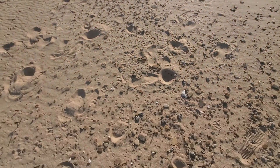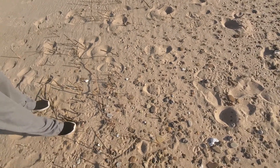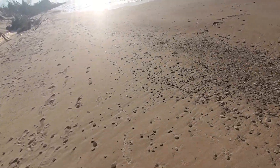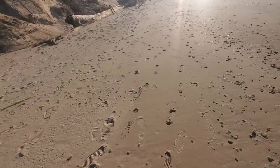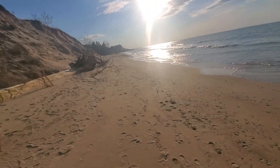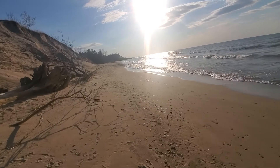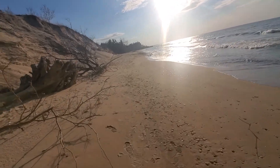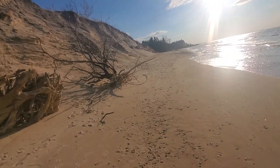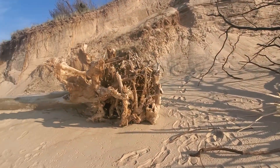Look at all the little skipper rocks. Look at all the skipper rocks — happy rocks! We haven't done it in a long time. And in case you guys don't know, we do have another Facebook page called Northwest Indiana Happy Rocks, where we paint rocks and hide them for kids in public parks.